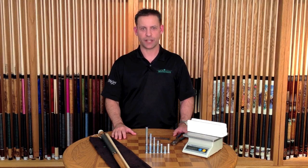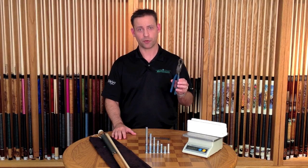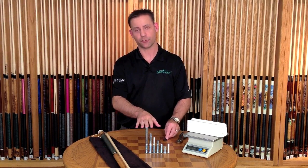The tools you need to change the weight on your cue consist of a scale, a McGripper bumper removal tool, a quarter inch allen wrench, and an assortment of weight bolts.